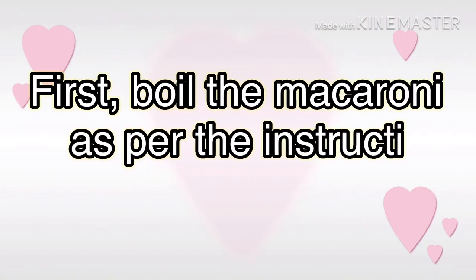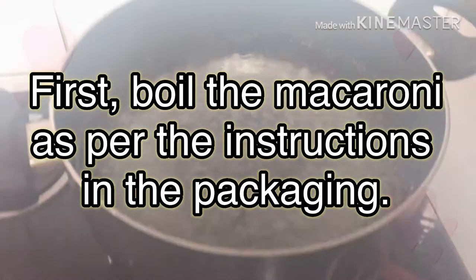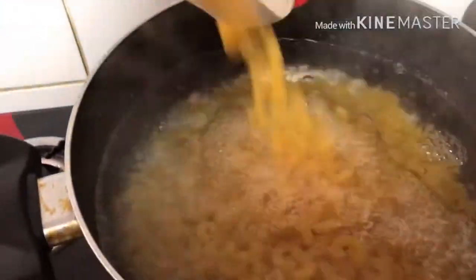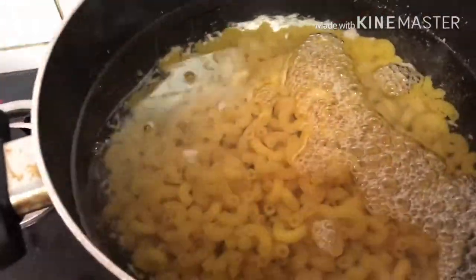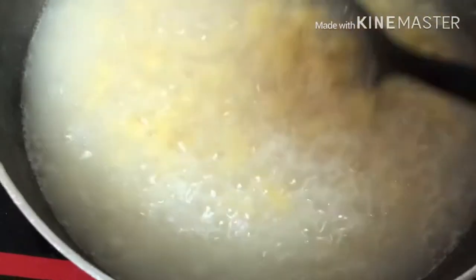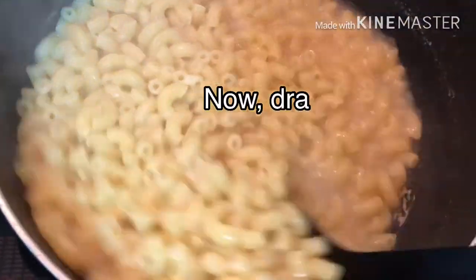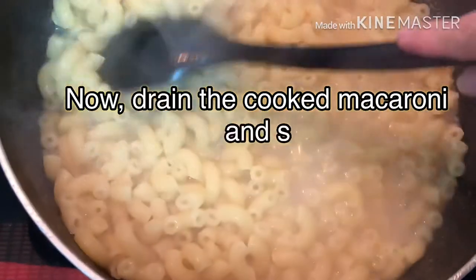Let's start cooking by first boiling the macaroni. Pour the macaroni into the boiling water and wait around 6 to 8 minutes before it's done. After the macaroni is done, drain it and set aside.